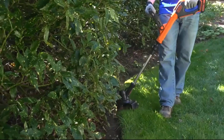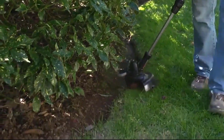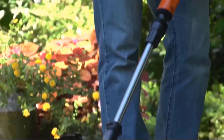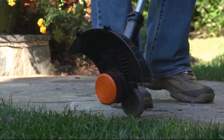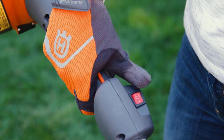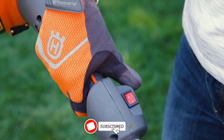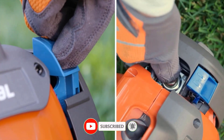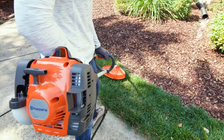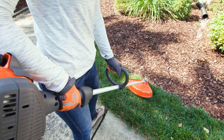With the best weed eater 4-cycle and our specially designed accessories, you can easily clear unwanted weeds, grasses, and other plant matter from your property. We offer a wide range of weed eater 4-cycle models that offer optimal power to get the job done. With a low vibration level and anti-vibration handle, you can use this tool for extended periods of time without any discomfort.